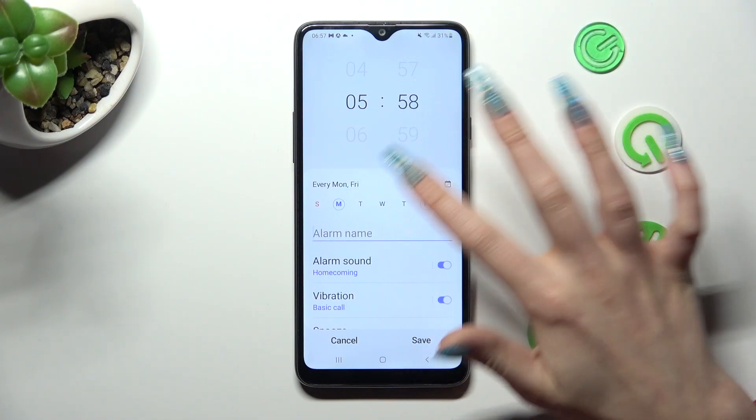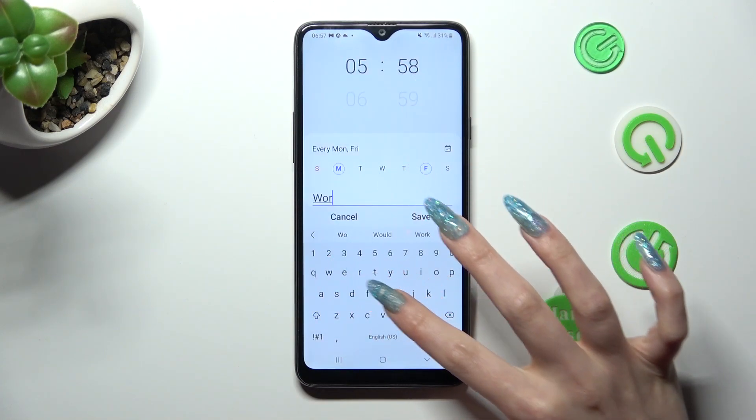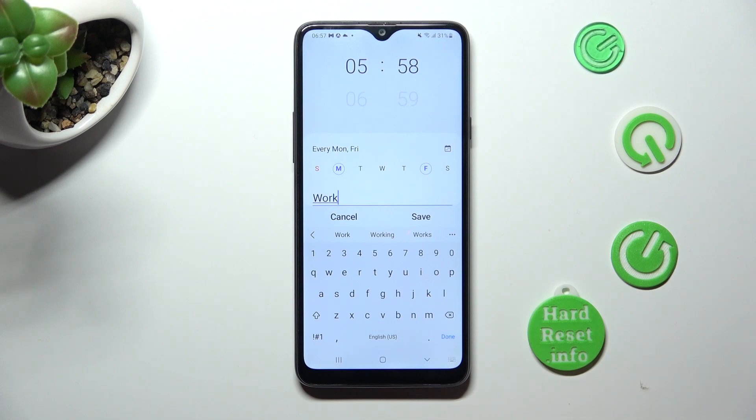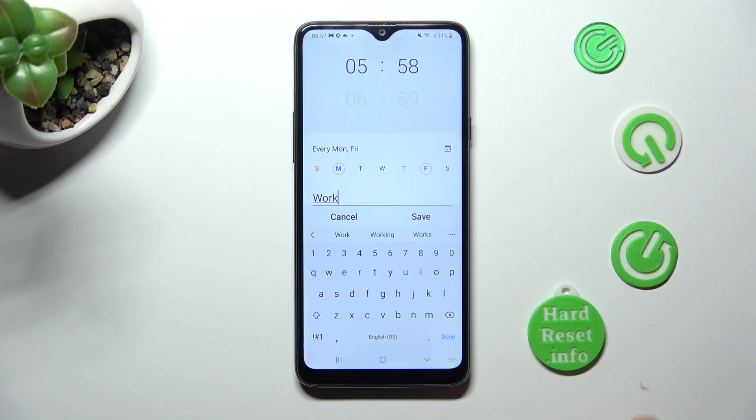Now click on the alarm name section and label your alarm however you wish to. Then click on done at the bottom right corner of your keyboard.